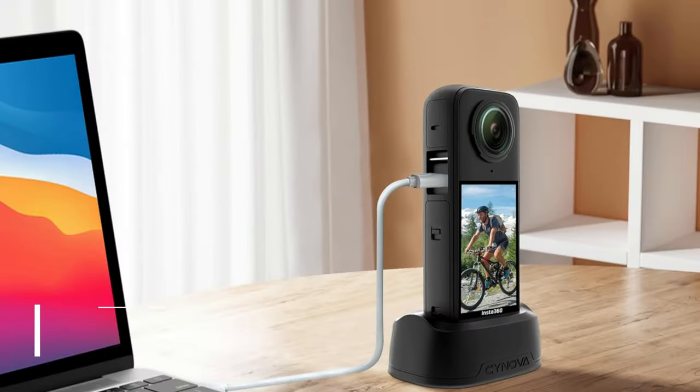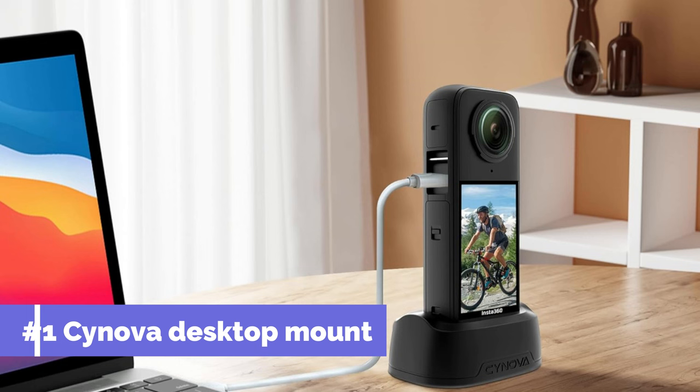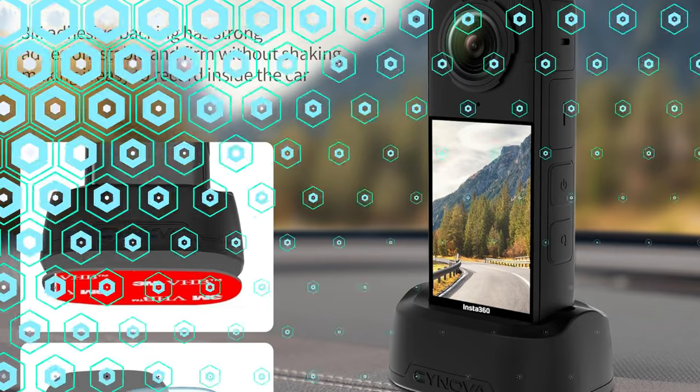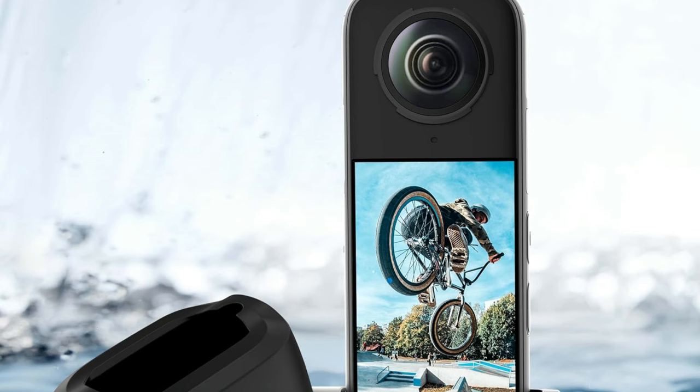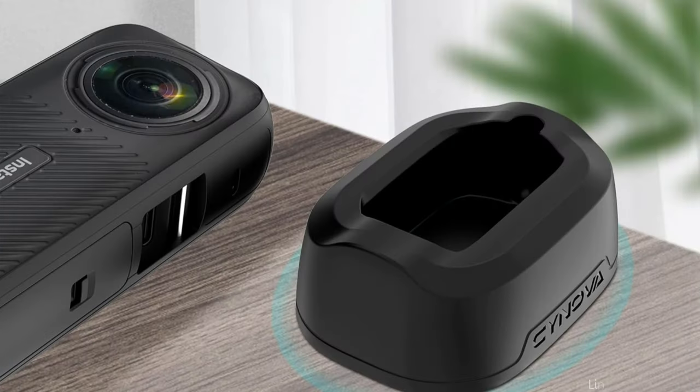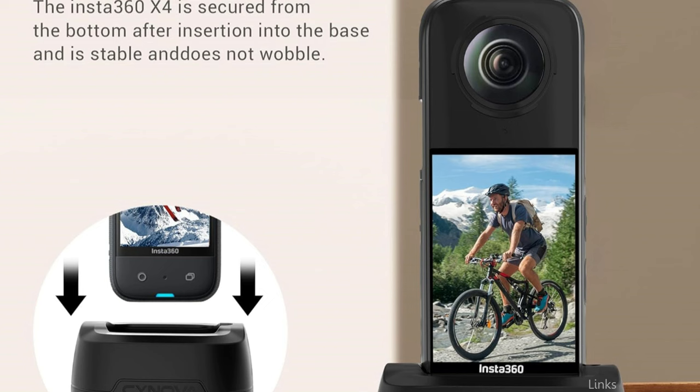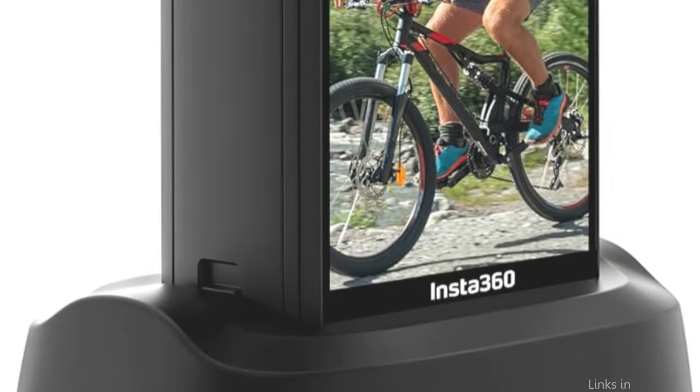On number one, we have the Synova Descot Mount. The Synova Descot Mount elevates your Insta360 X4's ability to record fluid, professional-looking film, making it an essential tool for serious videographers. This mount's clutter design allows it to clamp firmly onto any flat surface, providing unmatched stability for high-quality recordings, including floors and desks.